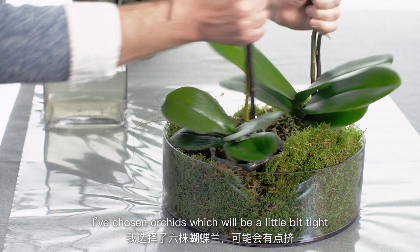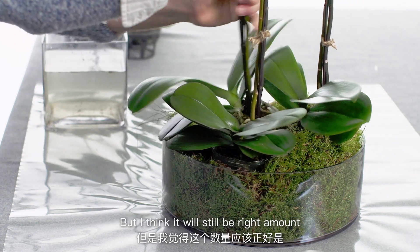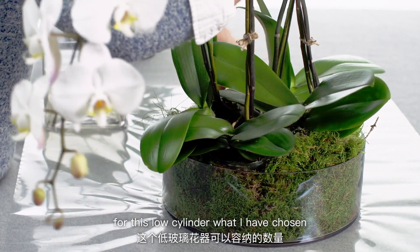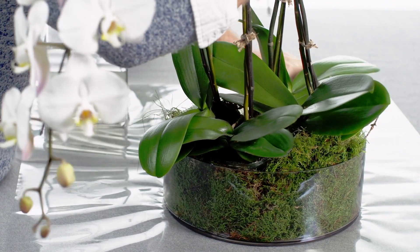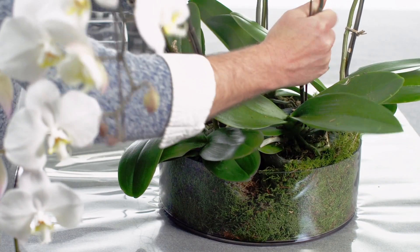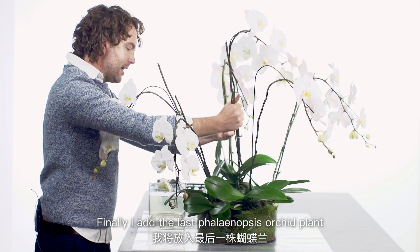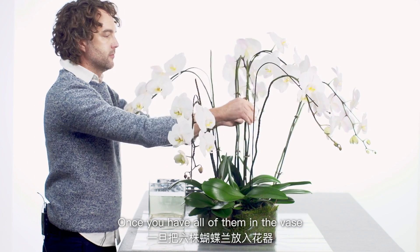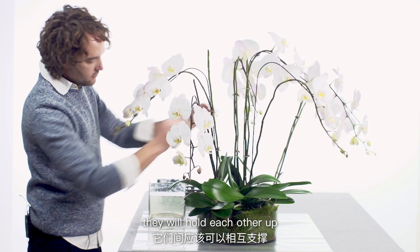I've chosen six orchids which will be a little bit tight, but I think it's the right amount for this low cylinder that I've chosen. Initially it looks a little chaotic, and finally I add the last Phalaenopsis orchid plant. Once you have them all in the vase, they will hold each other up.